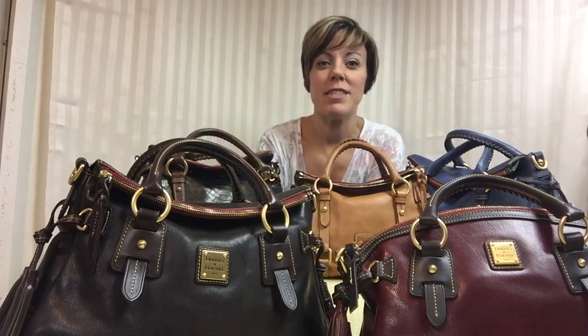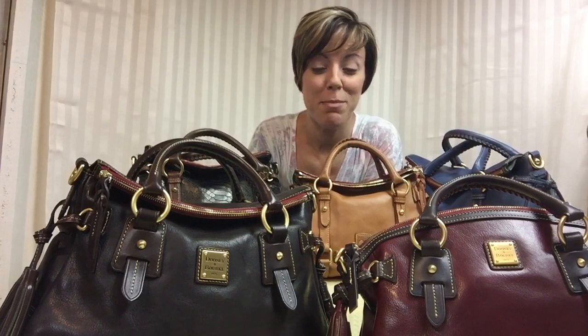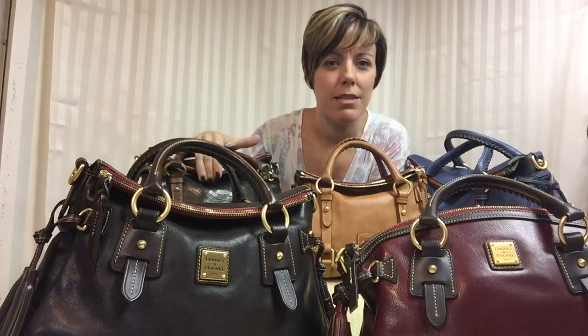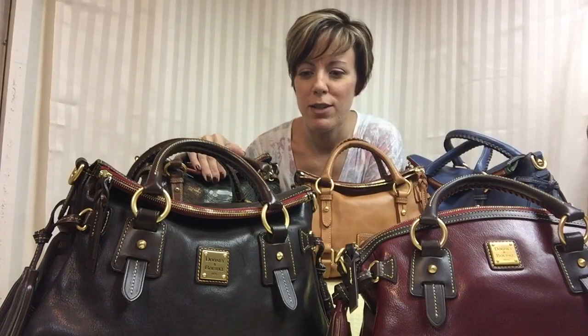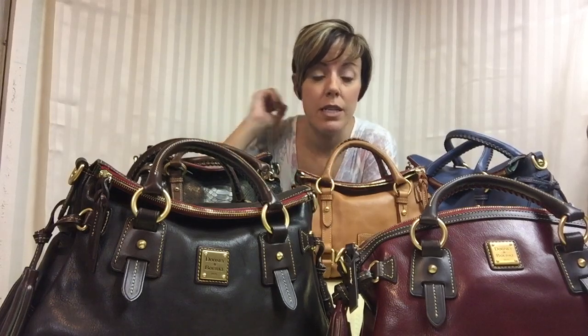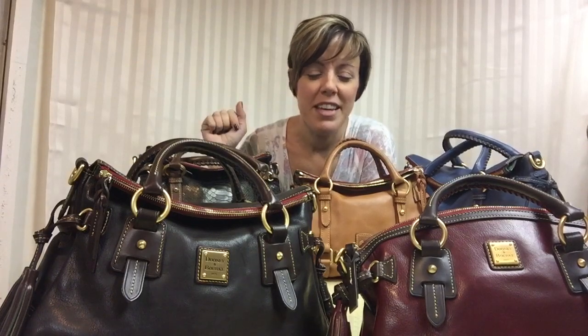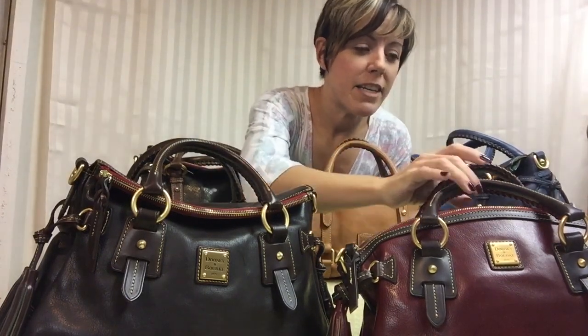I just want to come back and do a video that I haven't really found online. If somebody's done this before, I apologize, but I learned a lot from a lot of people and just wanted to review the Florentine satchels and the sizes, because I've been trying to figure out which size I wanted and I had to buy them to understand what I was getting myself into. If you want to see a comparison for the Dooney & Bourke Florentine satchel, definitely stay tuned.